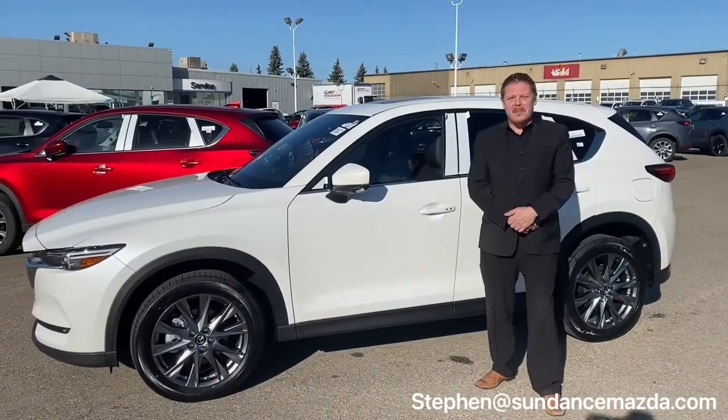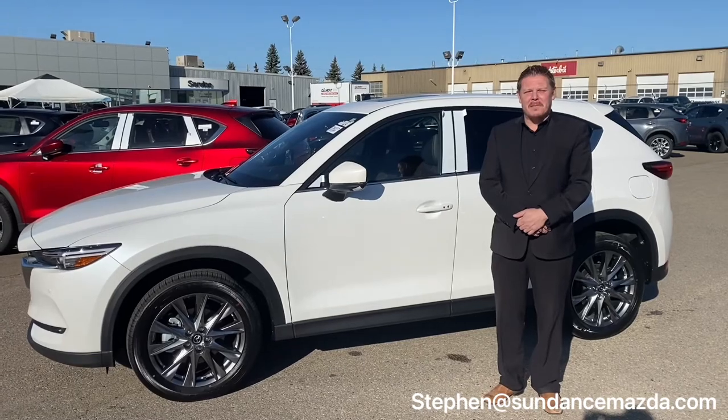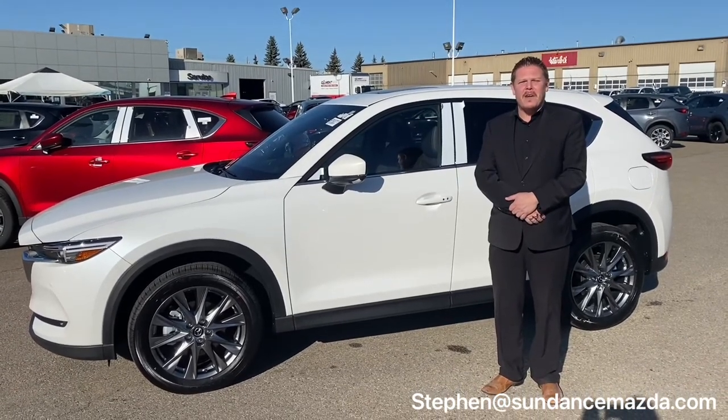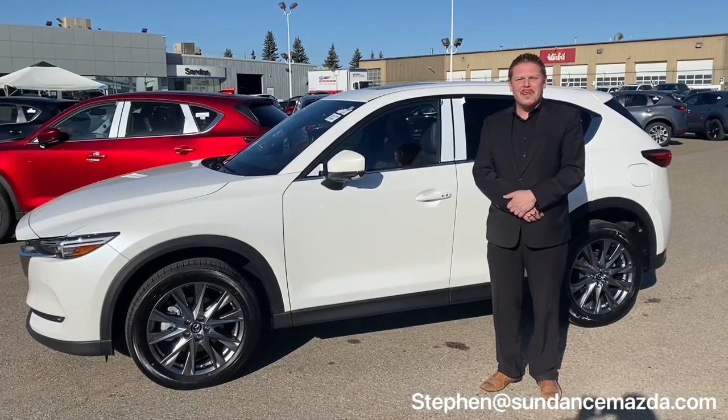Thank you so much for joining us today. Once again, my name is Stephen from Sundance Mazda. If you'd like to book a test drive, you can always call us at 780-454-0422. We'll see you soon.